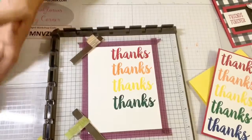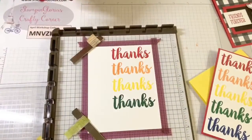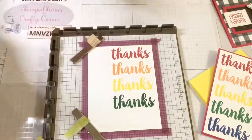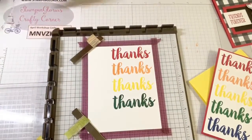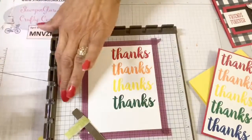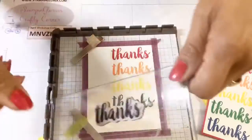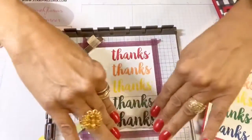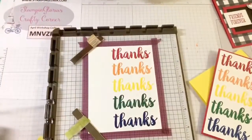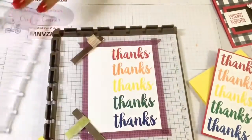One more time — I'll clean my stamp and pull up Blueberry Bushel. Tap, tap, tap. I almost forgot to bring it down one notch — glad I caught that sooner rather than later. And there we go. I now have a rainbow of the sentiment 'thanks.' What a quick and easy way to make a thank you card.